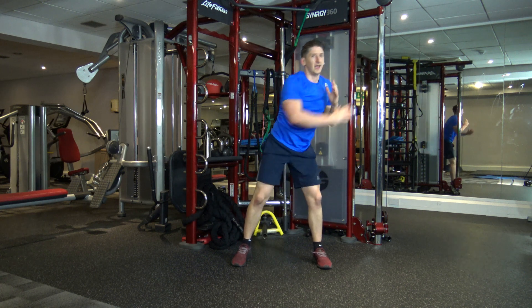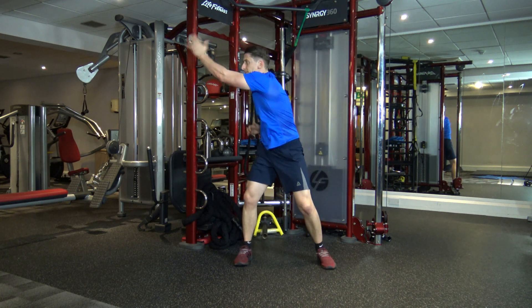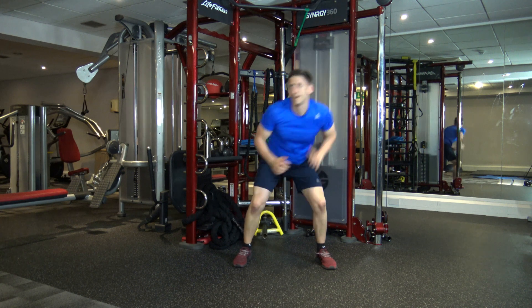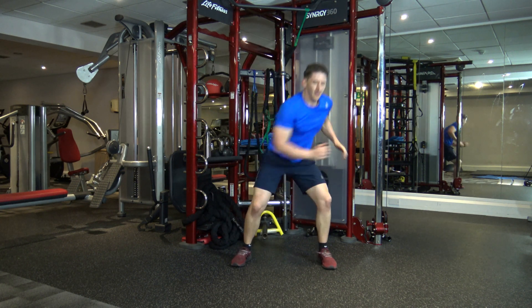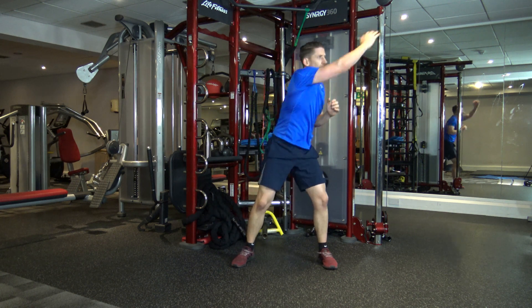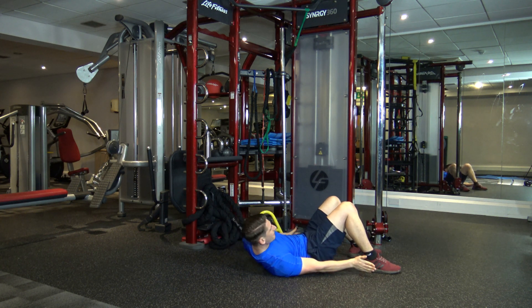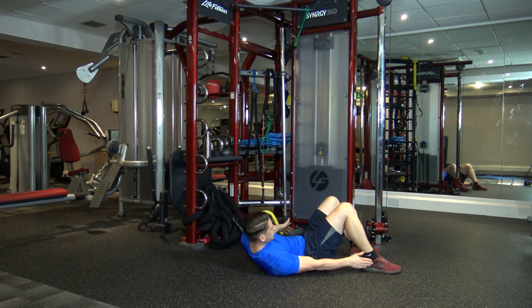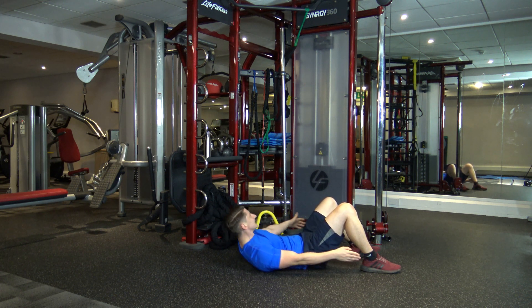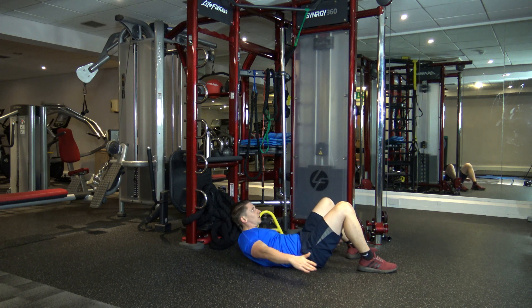Now — bounce to the middle, punch to the side. We're going to speed this up. In three, two, and one — let's go, faster. Stay with me. We're going to pick it up in three, two, and one. Last ten seconds — come on, faster. Three, two, and one. Down to the ground — crunch position. Tap your ankles each side, alternate. Ten seconds left. Four, three, two, and one. Good effort.